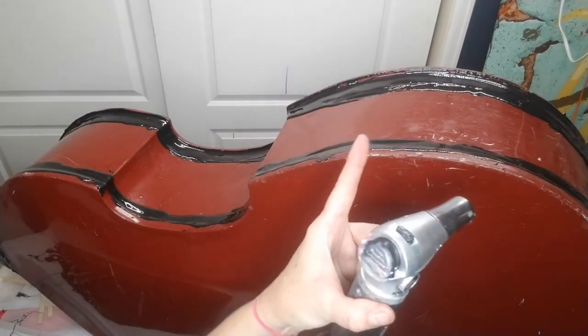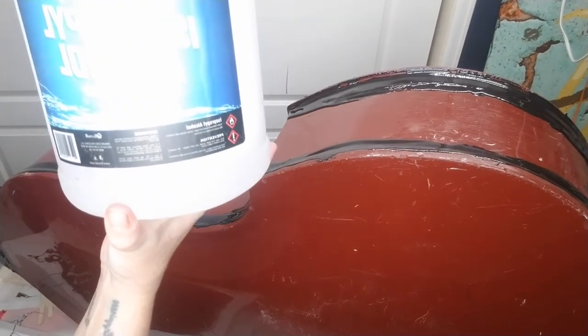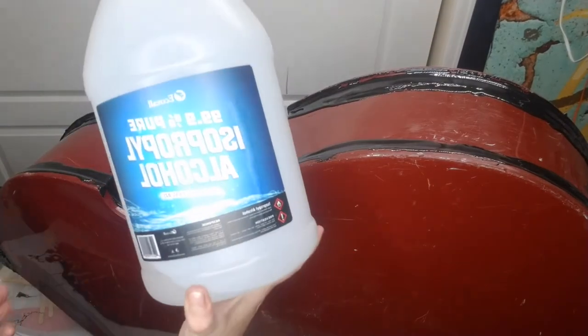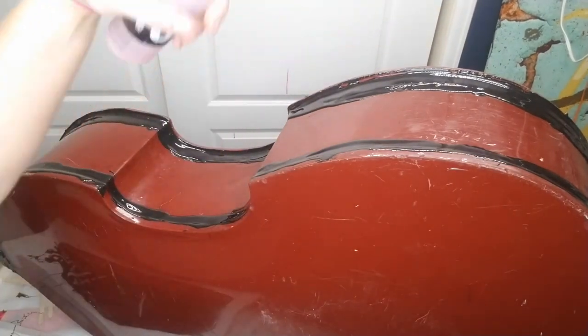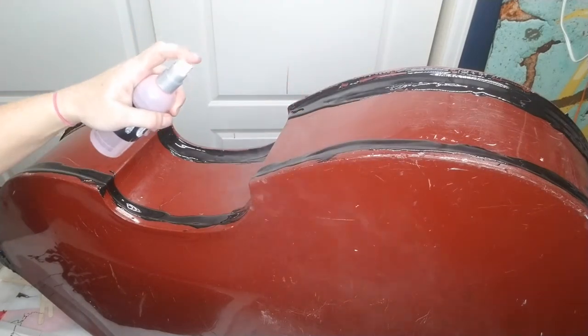We are not using a torch because it's going to heat up the resin and it's going to slide all over the place. Instead, what we are going to use is 99% pure isopropyl alcohol. I just put it in a little spray bottle and go along — these are messy, and they're supposed to be, you'll see why in a minute. You do not need a torch.